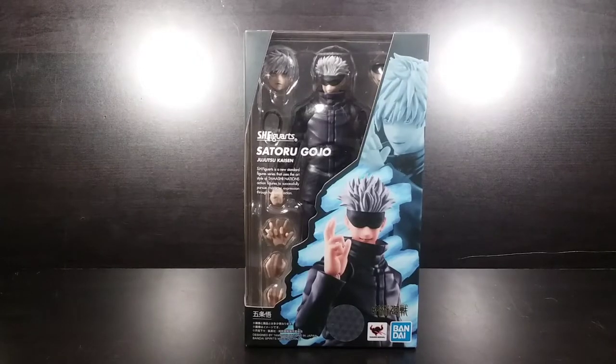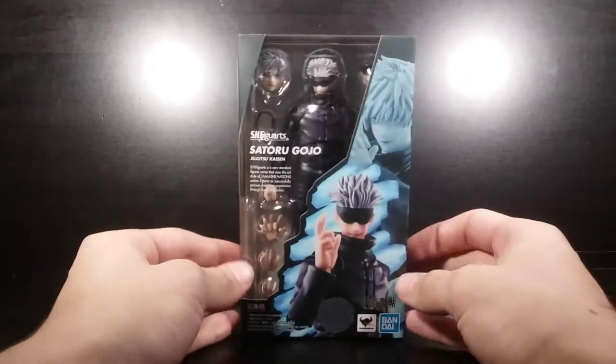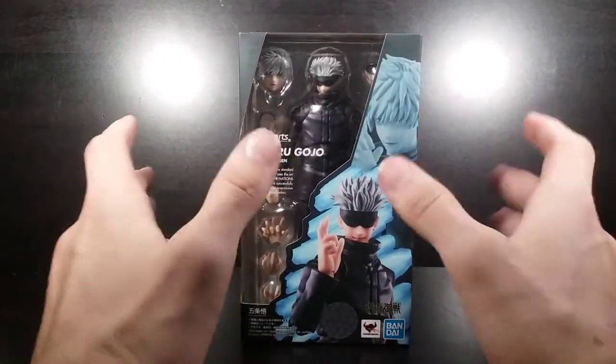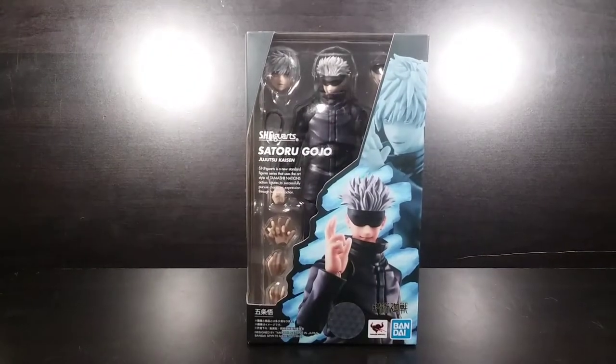Hello everybody, it's the Geekyote here, and welcome to my unboxing review of the SH Figuarts Satoru Gojo from Jujutsu Kaisen.